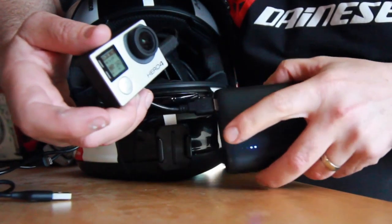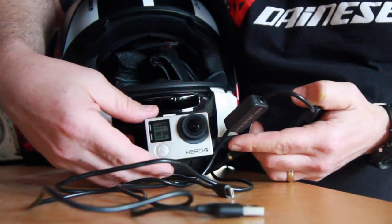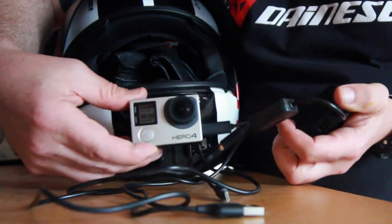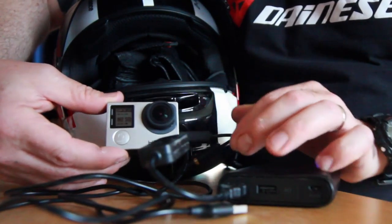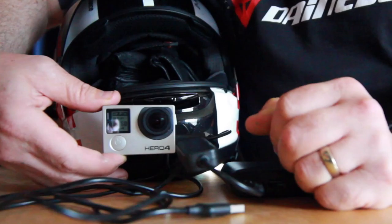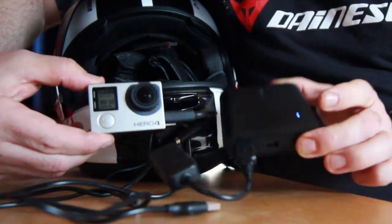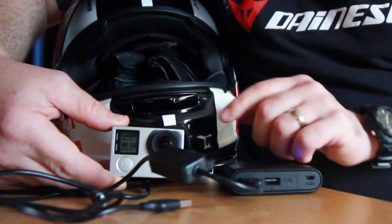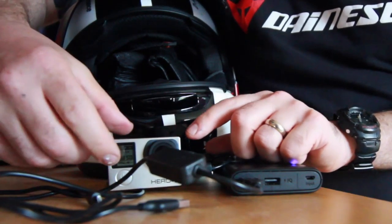I just tuck the power bank into my jacket and plug that into the front of my helmet. It's got an internal mic, and that allows me to continually vlog for somewhere in the region of around four hours. Basically, your memory card is going to run out before this runs out if it's fully charged. To me, this is the optimal setup.